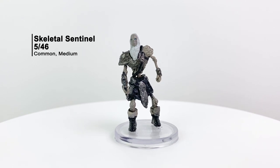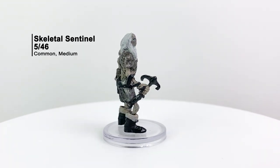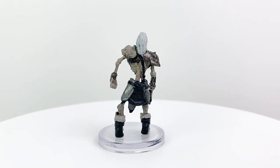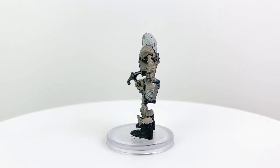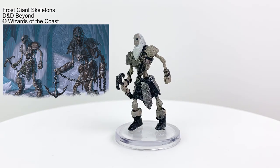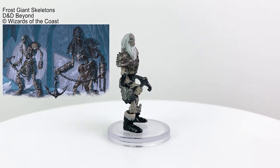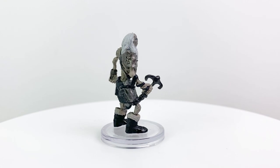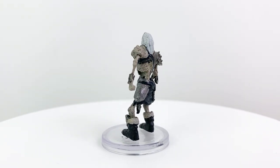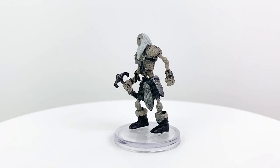This one is interesting. The mini is a common medium-sized creature with the name Skeletal Sentinel, though it's clearly based on art from the book entitled "Frost Giant Skeletons Guard the Way to Queen Vasavictin's Frozen Tomb." For whatever reason, they took the Frost Giant Skeleton art and made it into a standard humanoid skeleton instead, possibly because we already have a Frost Giant Skeleton mini in the Rime of the Frostmaiden mini set. I'm perfectly fine getting more skeleton minis — I'll probably get more use out of it that way anyway.